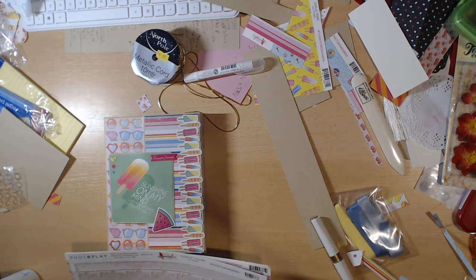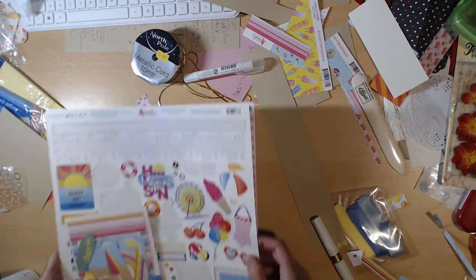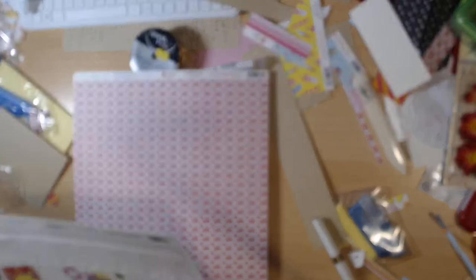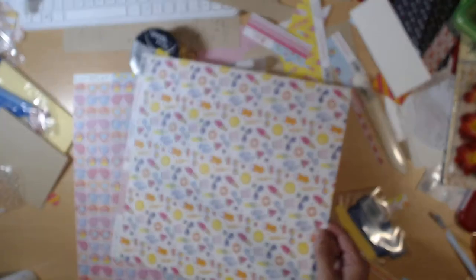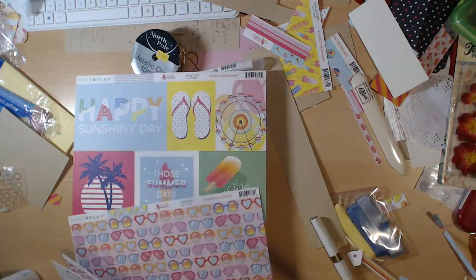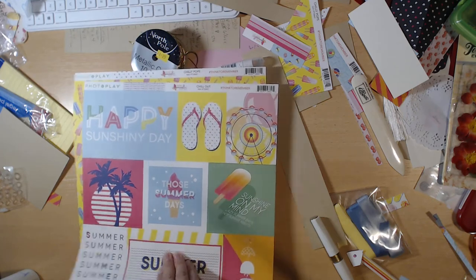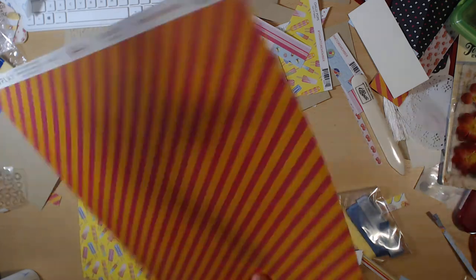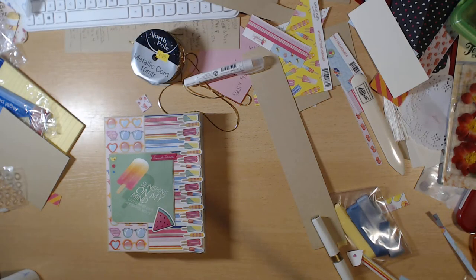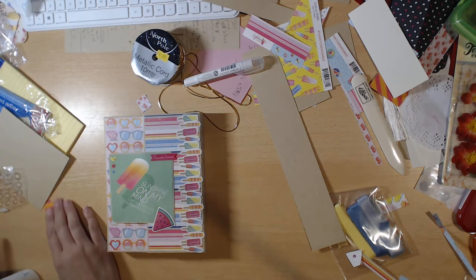So we're going to get into this book. I'm using the Photo Play 'Those Summer Days' collection — this is what's left of the ephemera pack and what's left of the sticker sheets. I did a full video on this paper collection so you can see it in its entirety. This is just what I have left. It's very happy, super summery paper — kind of needed because the weather is going crazy right now.